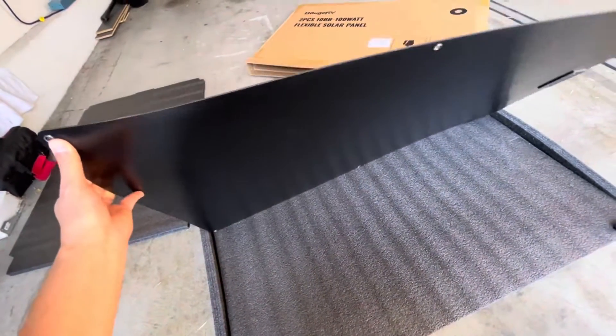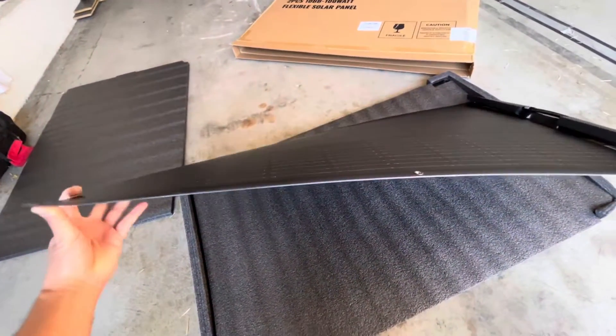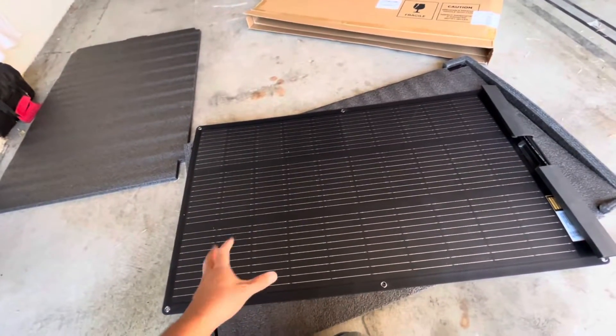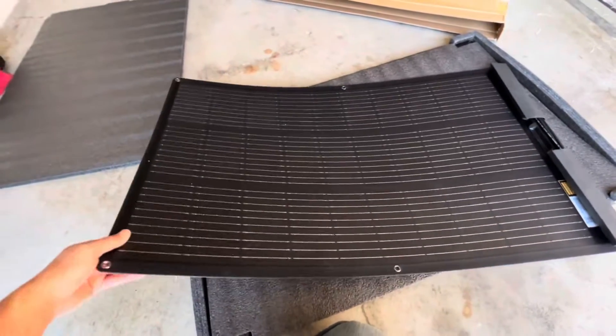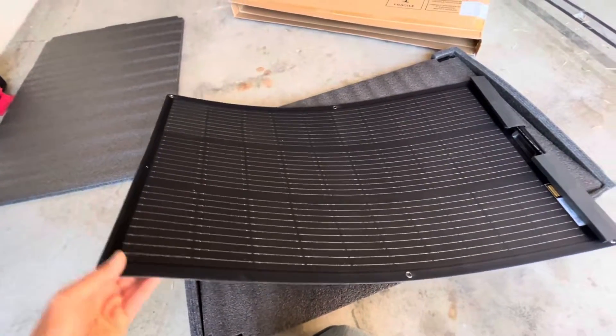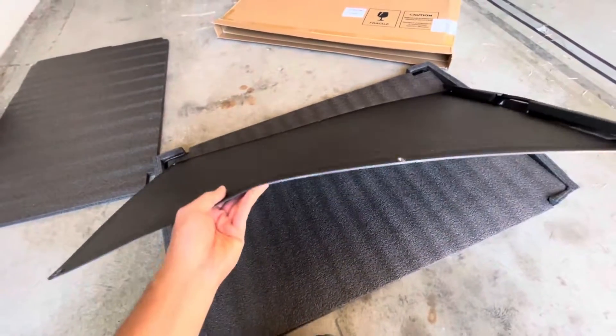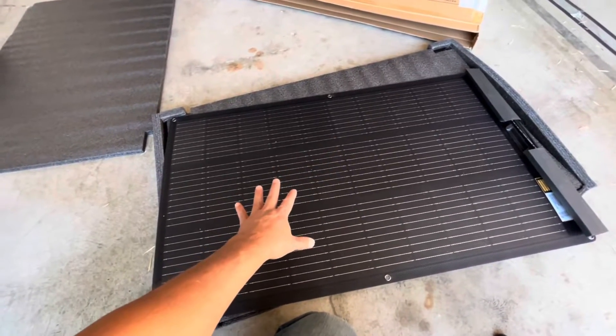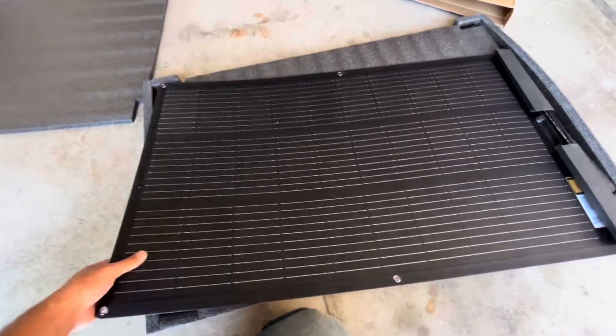The challenge is sometimes you want something rigid and sometimes you don't. For people that want something rigid, this is not the panel for you. But if you want something more flexible, or you have something really flat to put it on, I think this is a really good solution since it's a more durable material and it's lighter and easier to handle.